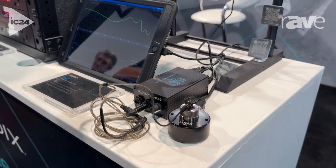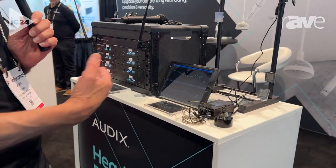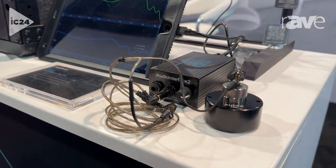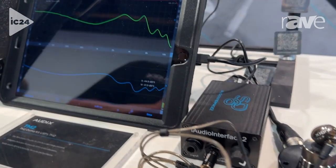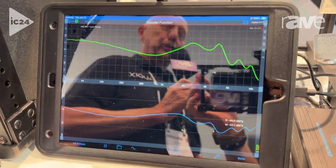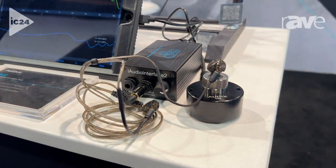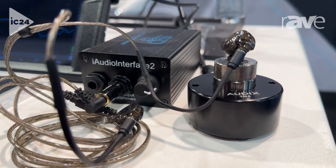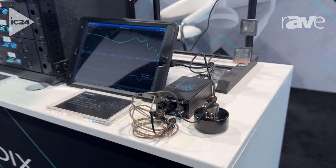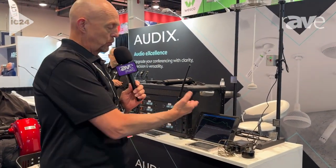In a touring sound scenario or a house of worship scenario, you really don't have a way to consistently tell that your in-ear monitors are performing up to specification. With this, you can take a transfer function measurement when the IEMs are new or known to be in good condition, then return periodically — or before every show in a tour sound application — to verify that all drivers in a multiple-driver IEM are functioning and up to spec.